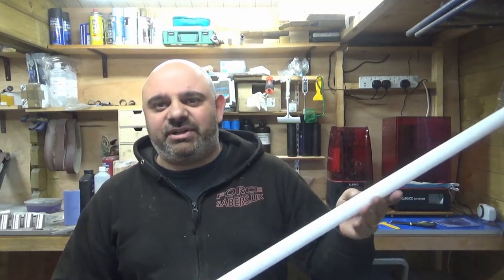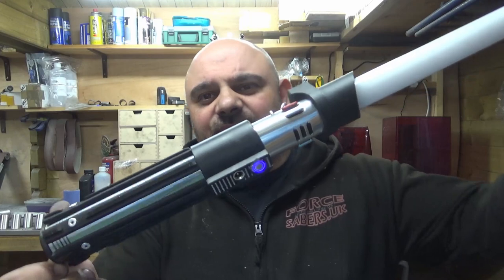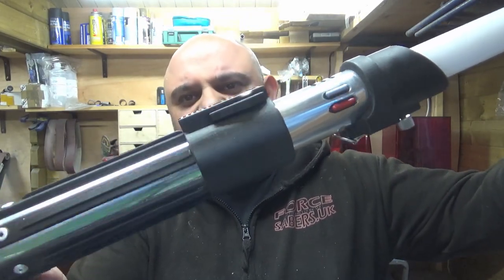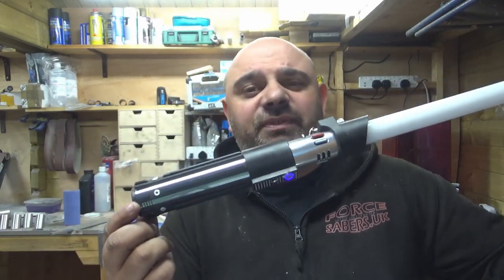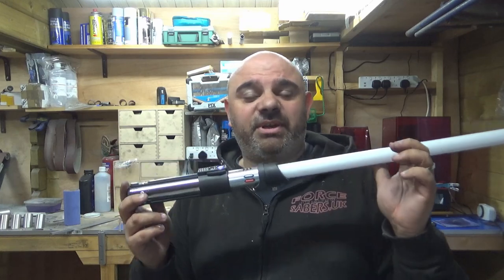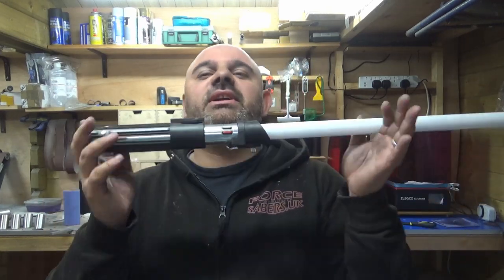Hello everyone, thank you so much for coming to the channel. I know it's been a bit of a while since I've done any kind of video, but it's finished — I have finally finished the Darth Vader hilt in all its beautiful glory. I love this hilt, and you're going to want to watch this video and take some notes, because this is a very special video.